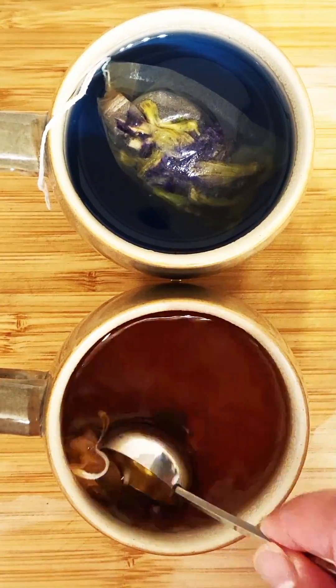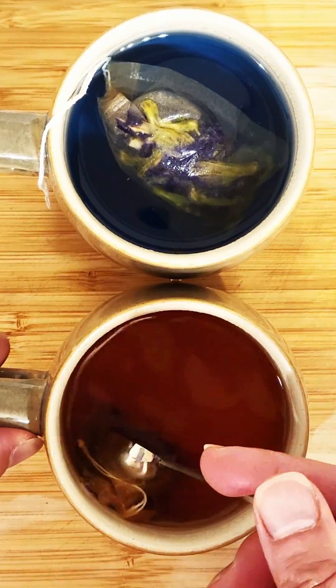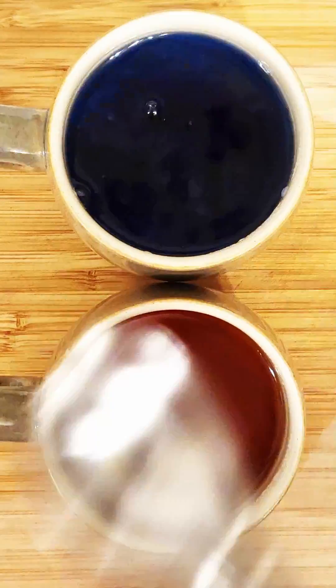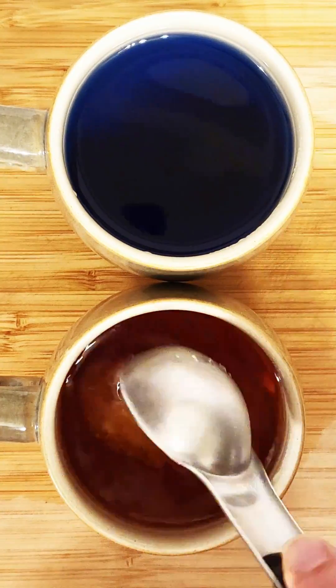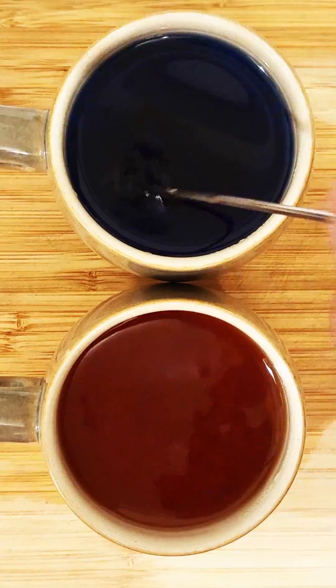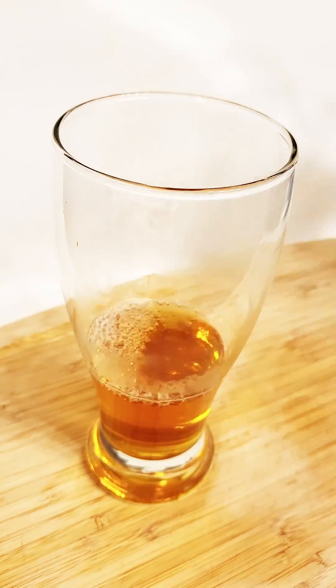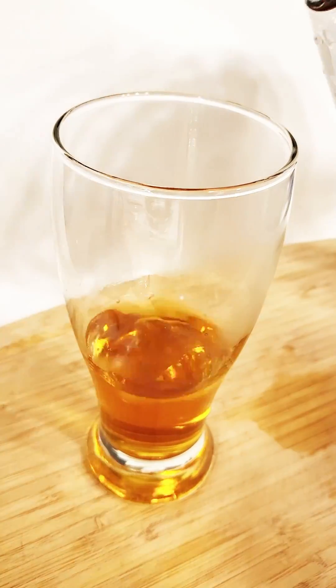You want to steep each tea for about five minutes with one cup of water. After the five minutes, press the tea bag into the side, then add one tablespoon of sugar to each tea.